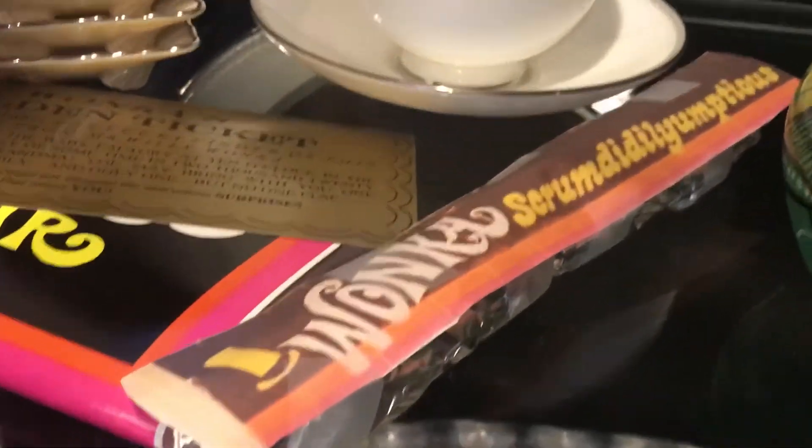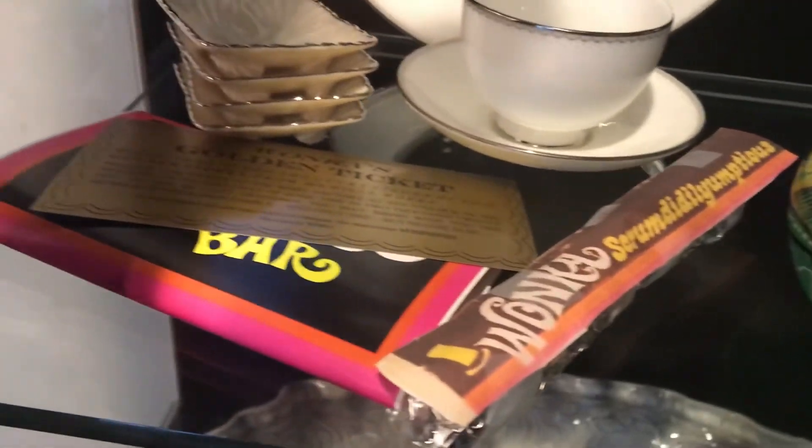This one I got offline today. Wonka's Scrummdiddlyumptious. And there's a Wonka bar wrapper coming in like a week. But yeah, like and subscribe. Bye.